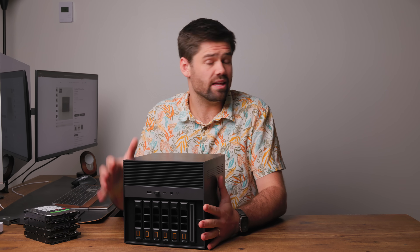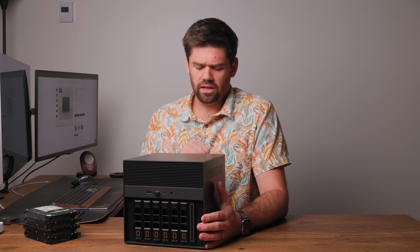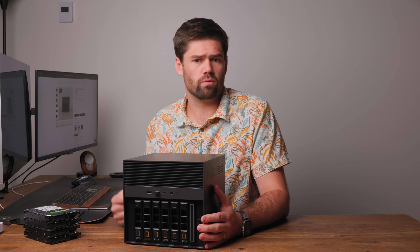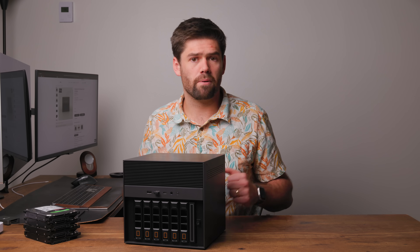When I install NVMe drives and TrueNAS, it is insanely fast. Built-in 10 gigabit networking worked beautifully right off the bat. TrueNAS was able to install directly on it, no problems whatsoever.